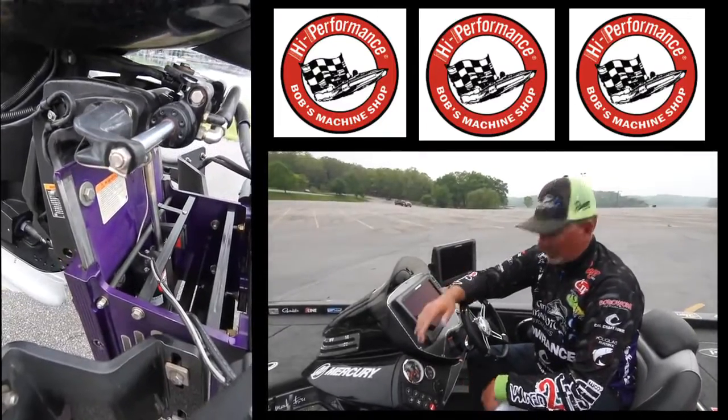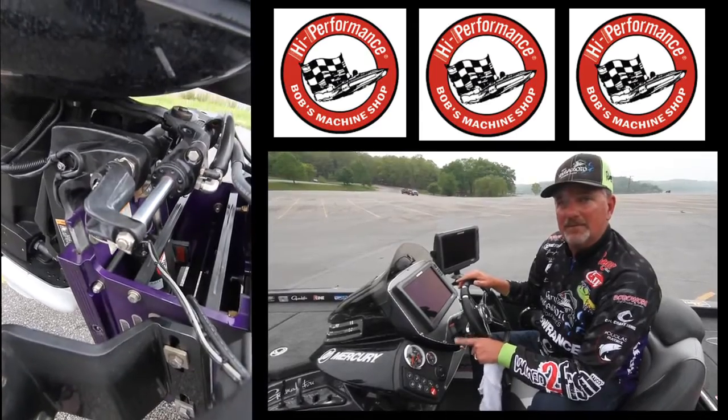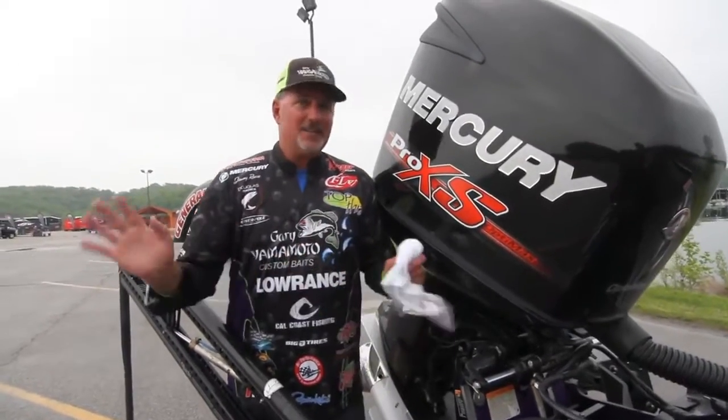So this is how it works. This is the pro trim, right on the column, up and down, very simple. 10-inch jack plate, hydraulic, second to nobody.